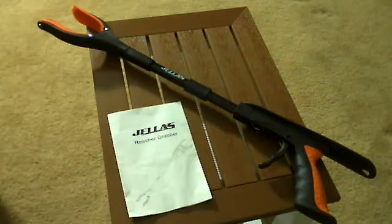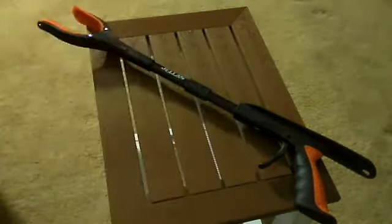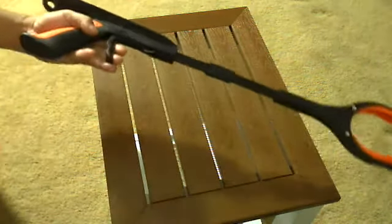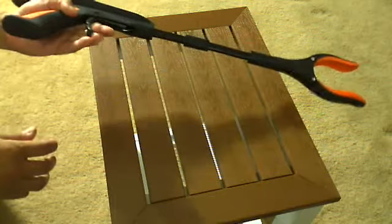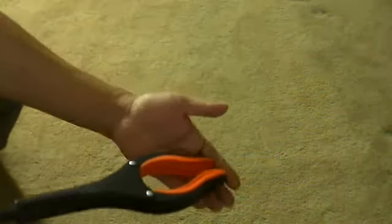Hi everyone, this is a reach and grabber tool that comes with a help manual. It's easy to pull the trigger, doesn't take much effort, and I use this to pick up a variety of items such as loose change and paper that's on the floor.